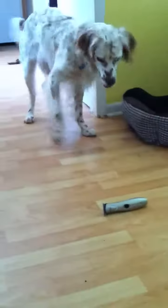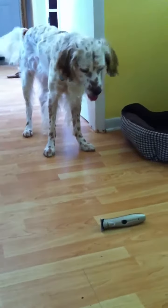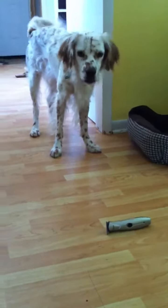I decided to transfer it into a glass bowl and try to put it in the microwave. I think I over-heated it.